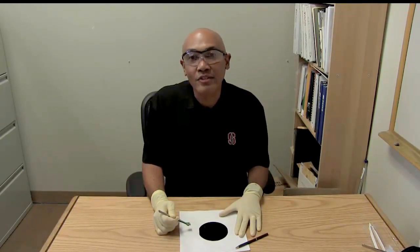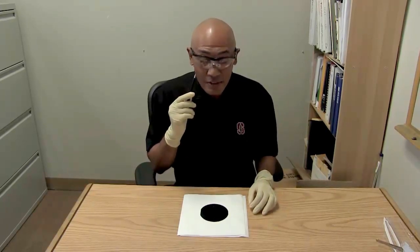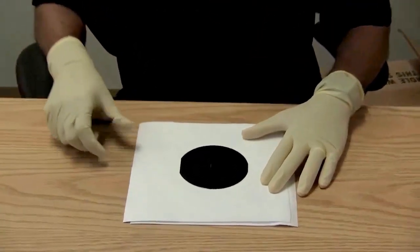It's time to cleave a wafer. I've got my safety glasses on and my wafer sitting in the middle of a pile of lint-free towels, which is going to give us some cushion.